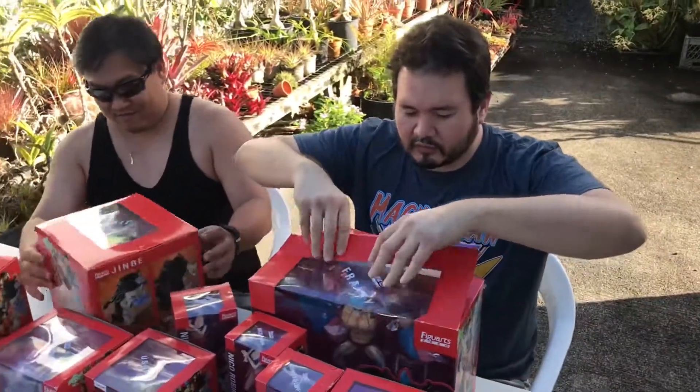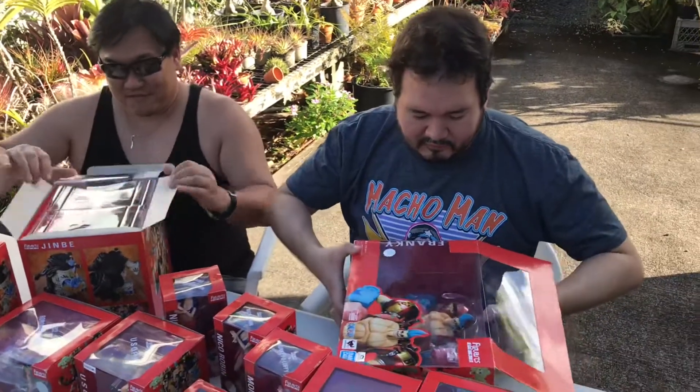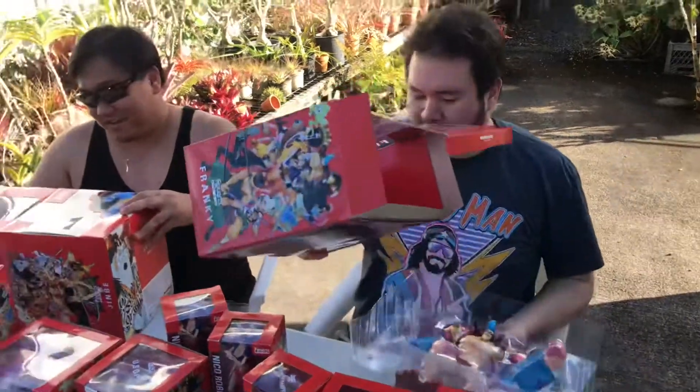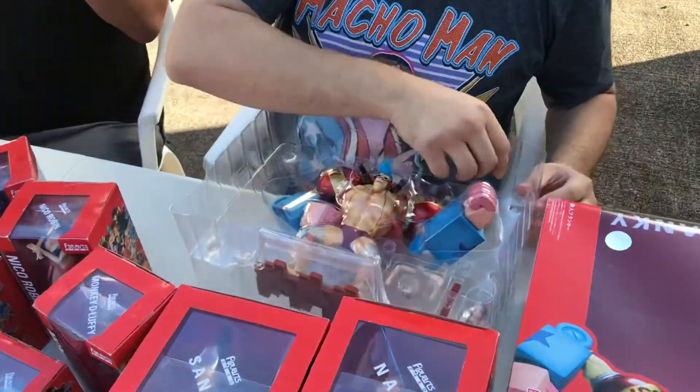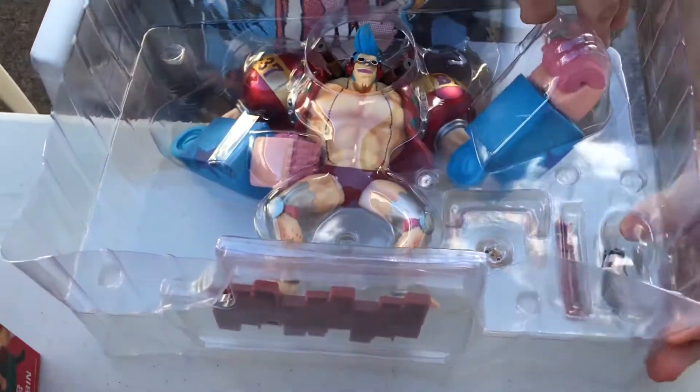Let me get the big boy out, get the medium boy out. This is a good guy — they're all good guys. Oh, he's got us — he's like their ship guy, right? He makes and maintains the ship.